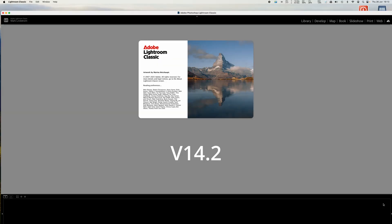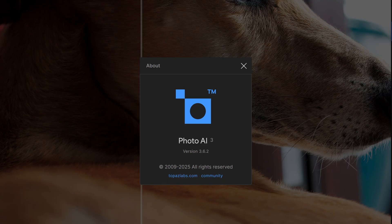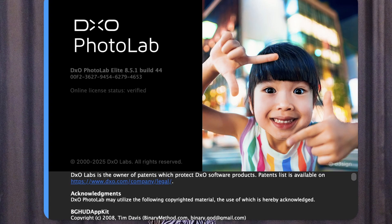I'm not going to be using benchmark tools. Instead I'm going to demonstrate actual tasks utilizing Lightroom Classic as well as some integration with Topaz Photo AI and DxO PhotoLab. So if any of that interests you, please stick around.